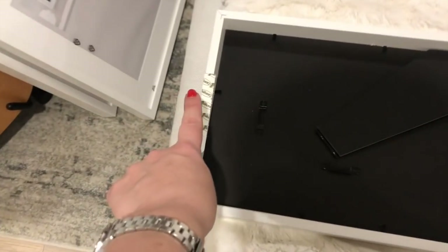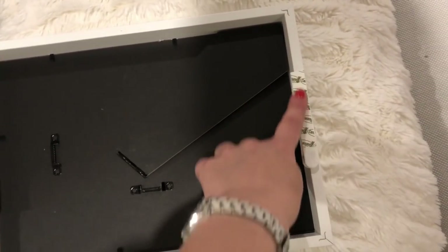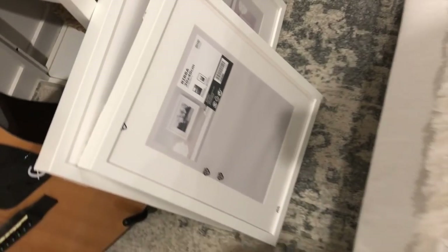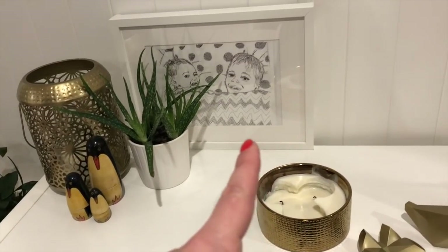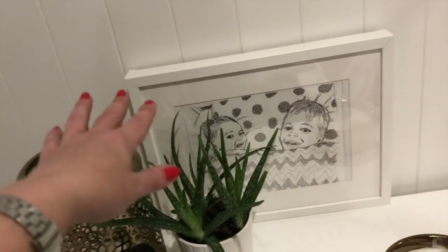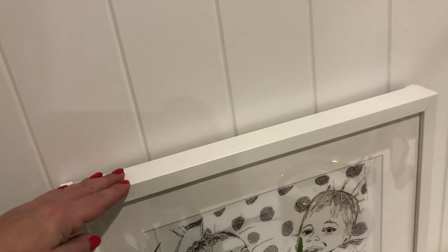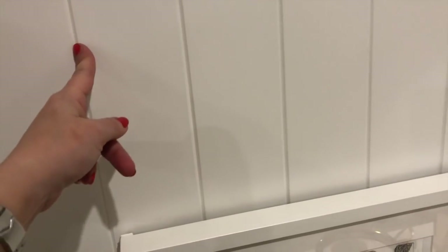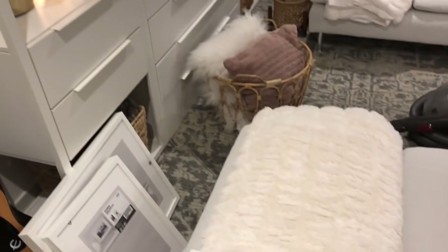All right, so all of the frames have backing command strips to hang them up, but Ikea did not have any prints in stock. So they're going to have to go up blank and then I'll find some prints to fill them. I've just got this one marked here as a little guide and I'm going to use the grain lines in the timber to line them up, so that should work. Let's give it a shot.